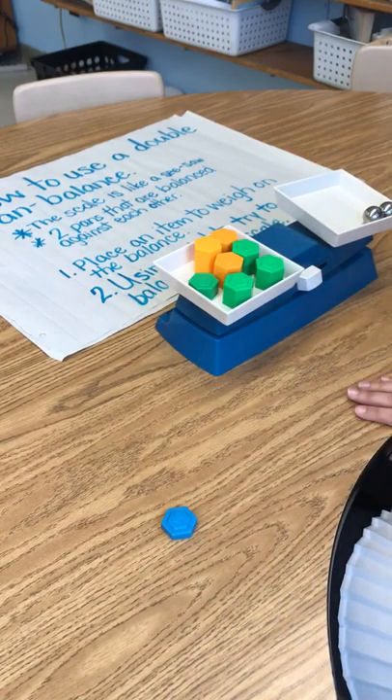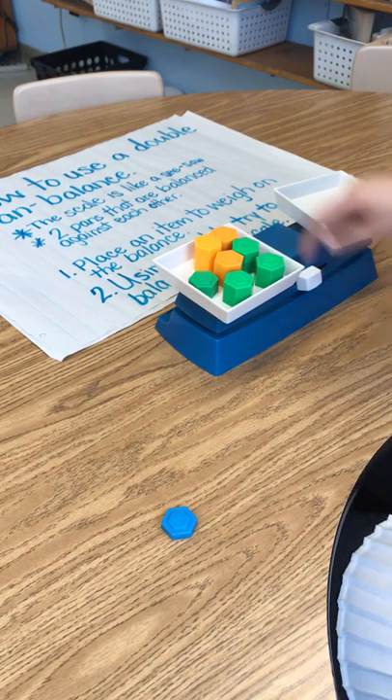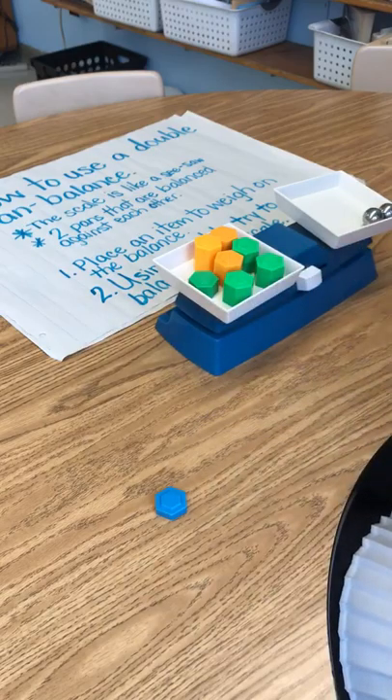130 grams is how much weight is equal to my two marbles. What I did was I had to take some off and put some on, but I know that it's balanced, so they're the same weight.